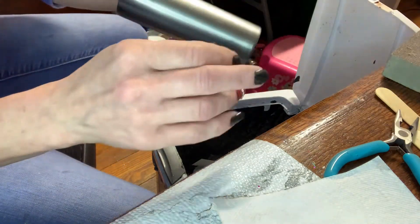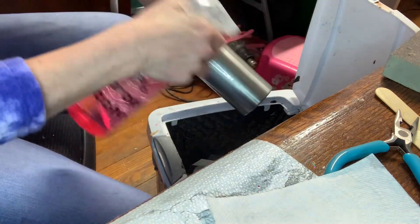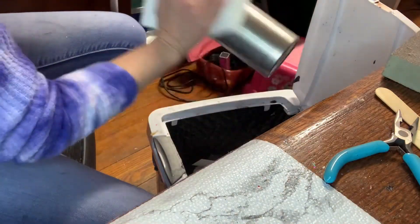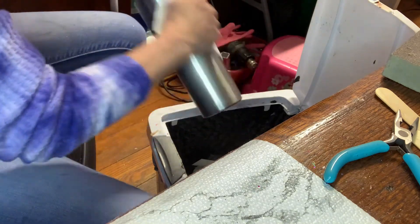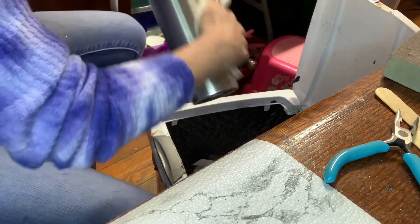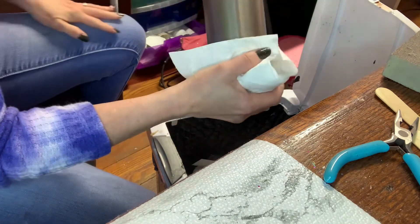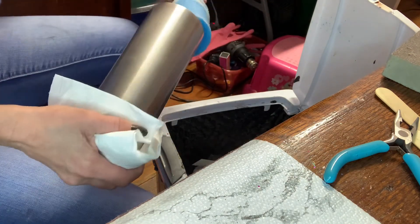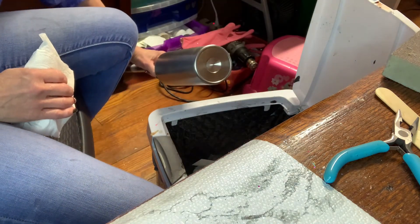This part doesn't need a lot — it's not really involved. Take your 91% alcohol, spray your cup, take your paper towel and wipe it down. After this wipe-down, do not touch the cup with your bare hands because you don't want the oils from your fingers getting on it — it will show through the spray paint. I've had it happen. Wipe it down really well, then hold it with the paper towel, stick it on my pole, and it's ready to take outside and spray paint.